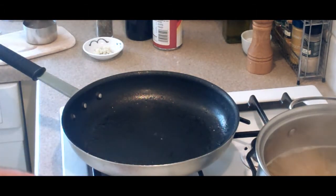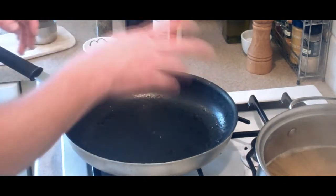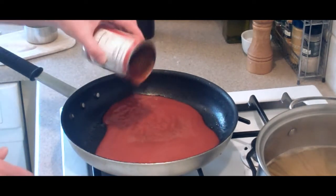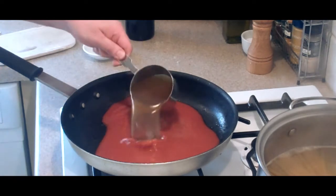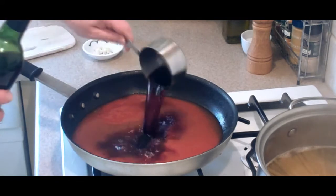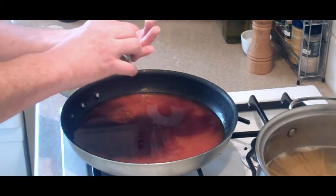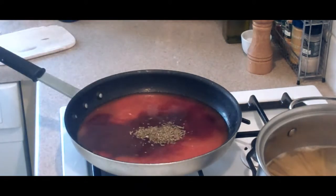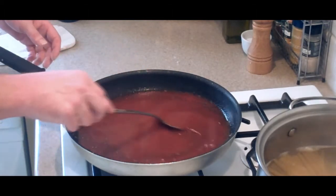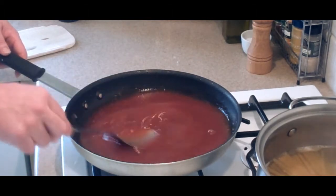We're going to start on the sauce using the same pan we used to cook the meatballs. If there's a lot of grease in there, you want to wipe it out. Add our tomato sauce on high heat to bring it to a boil, then we'll reduce the heat. Add our half cup of beef broth, then about a half cup of red wine, our garlic, and a good teaspoon to teaspoon and a half of basil. Stir this up real good until it comes to a soft boil, then reduce the heat.